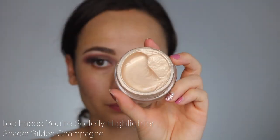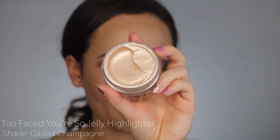Since the Too Faced You're So Jelly highlighter has such a strong beam to it and I don't want to be overly glowing for this look, I decided to apply it first before my foundation.